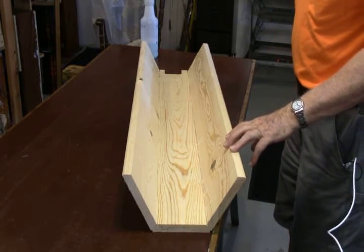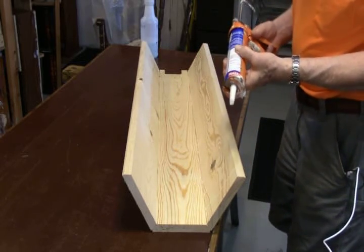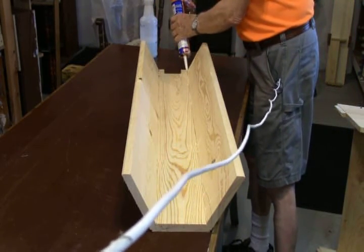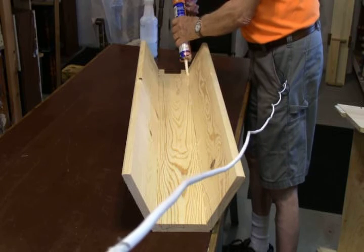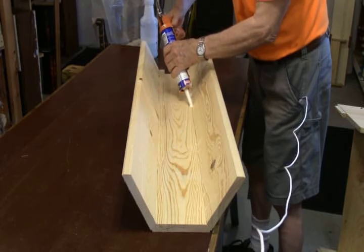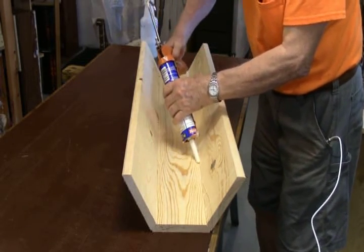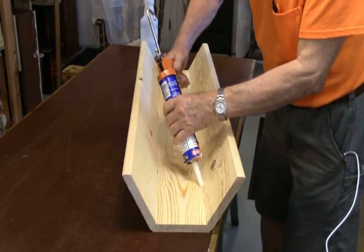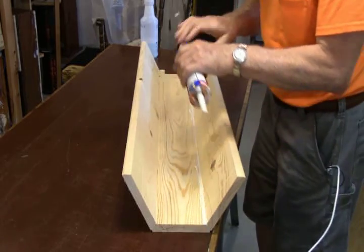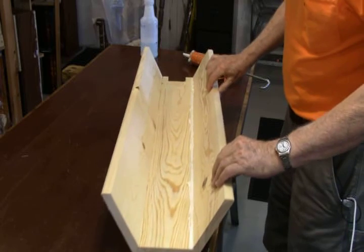Once the first side is assembled and nailed together, take the caulking gun and run a bead of caulk all the way down along the inside edges to make sure we get a good seal. Do this on all the edges. When you stack the other assembly on top, you can run the caulking gun partway down and do the rest by hand, but you'll get it caulked nonetheless.